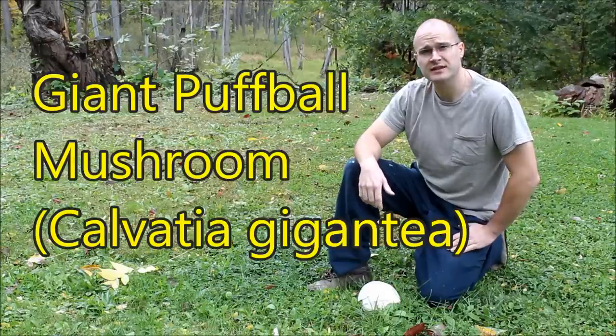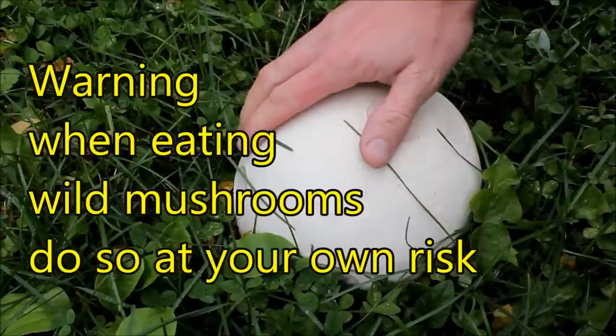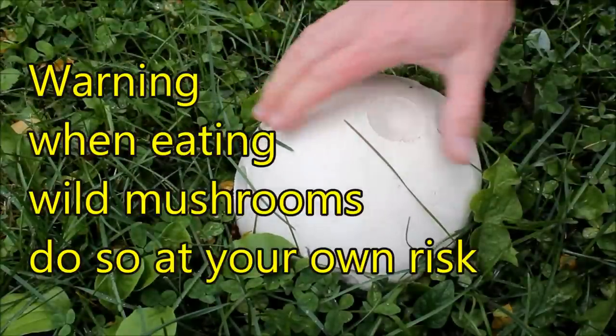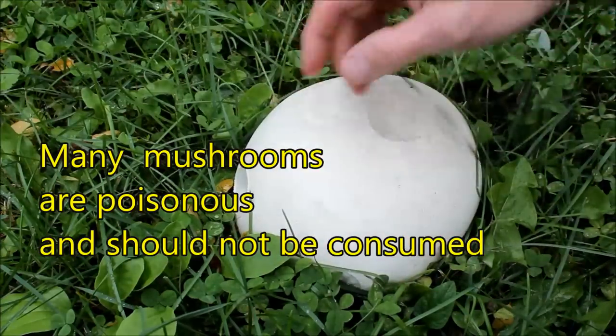I'm Chris and today we're going to take a look at the giant puffball mushroom. Always be sure to positively identify any mushroom you're going to eat. 50% will kill you, a lot will get you sick. You don't want to misidentify it.